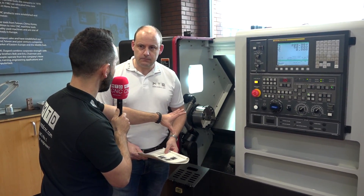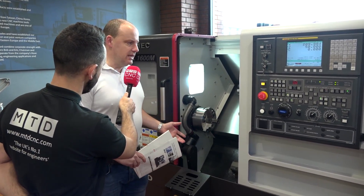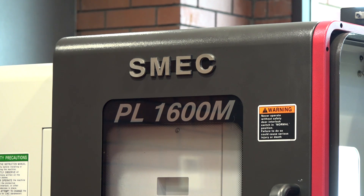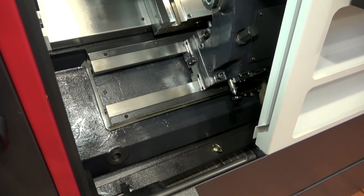So is this a box guideway? What's so special about this lathe? This is a box guideway machine — it's a 45-degree one-piece casting, very much in line with all the SMEC products. They kind of all build them in the same way: big, heavy-duty machines.